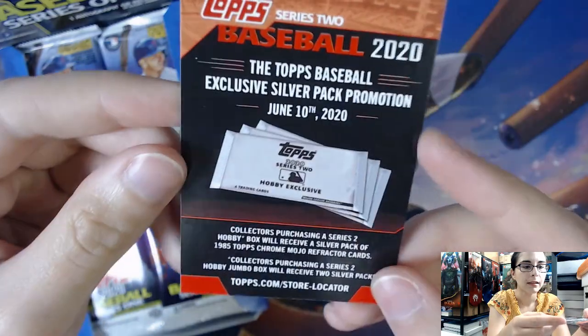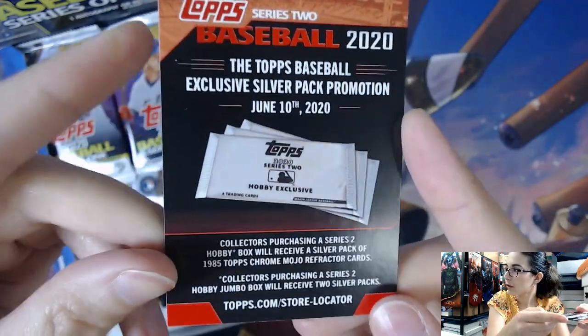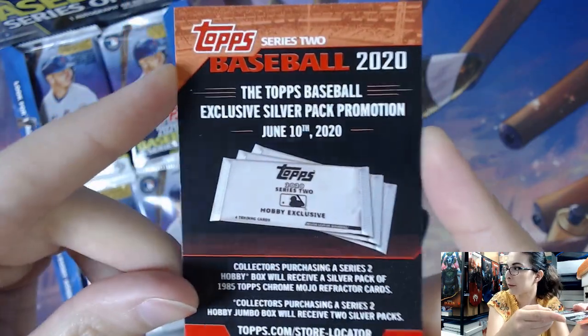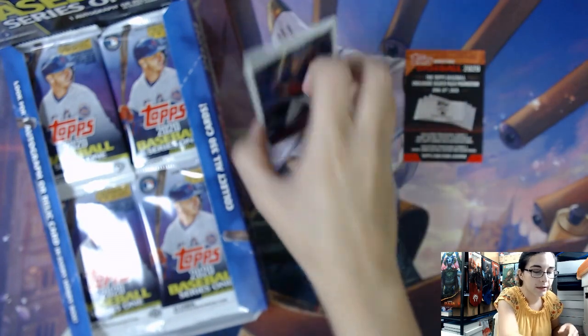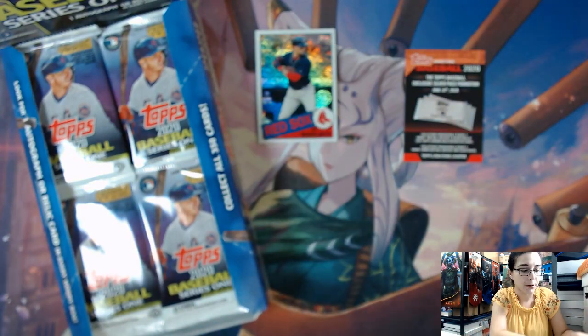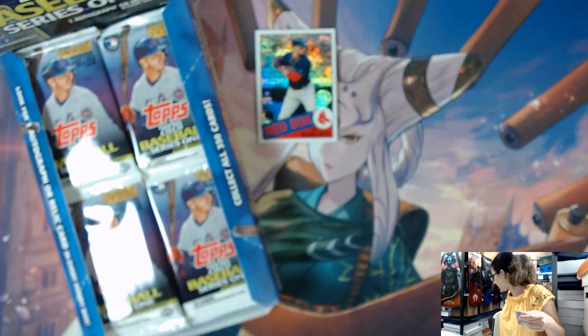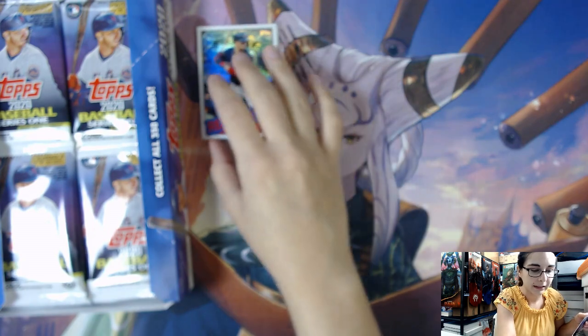And then just the little Topps Baseball Series 2 promo card. I'm not sure if it will actually still come out on June 10th with all that is happening in the world, especially because we don't have any baseball going on right now. So what really is there to do when there's no baseball? Let me get this out of the way. Remember, there being lots of inserts — let me make sure I have adequate room on screen.